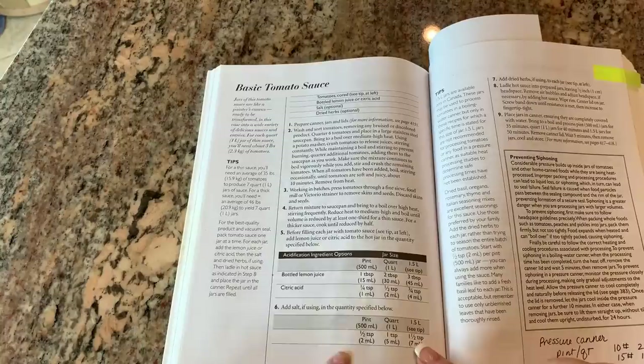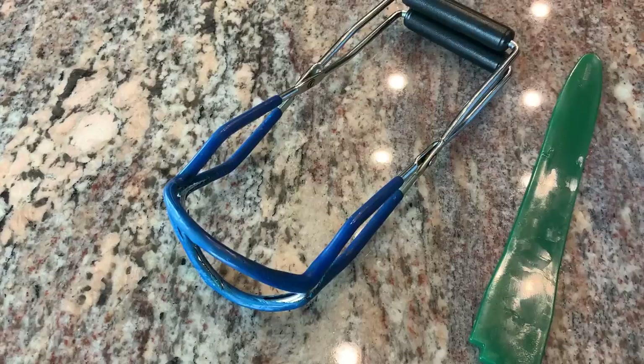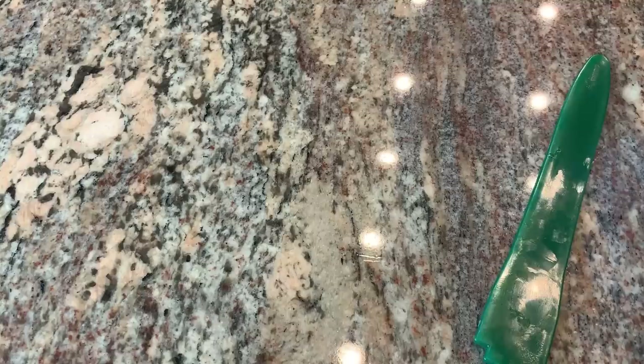Also for the salt, I'm using a canning salt — pints get half a teaspoon and quarts get a teaspoon. There are just a couple pieces of equipment that you need. This is a jar lifter — you put that around the jars and you can lift the hot jars out of the canning pot.